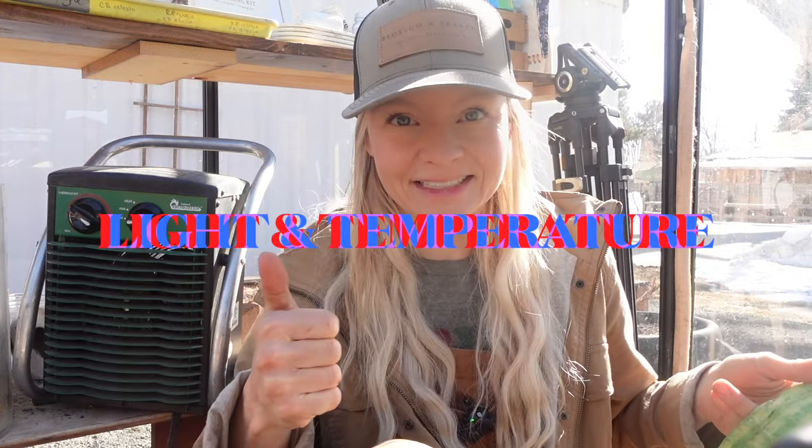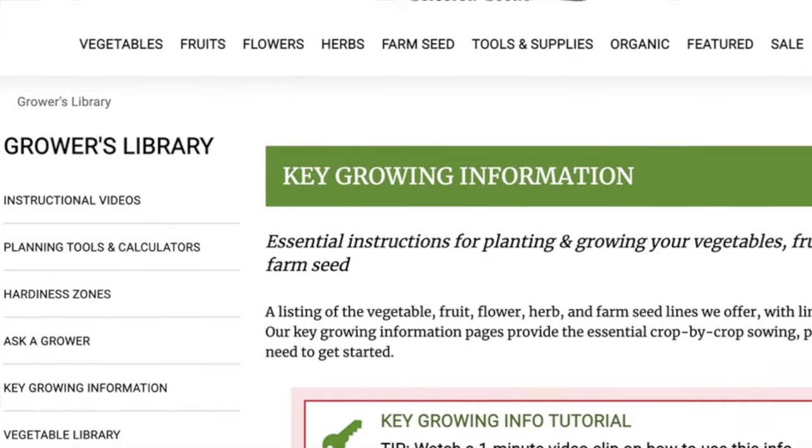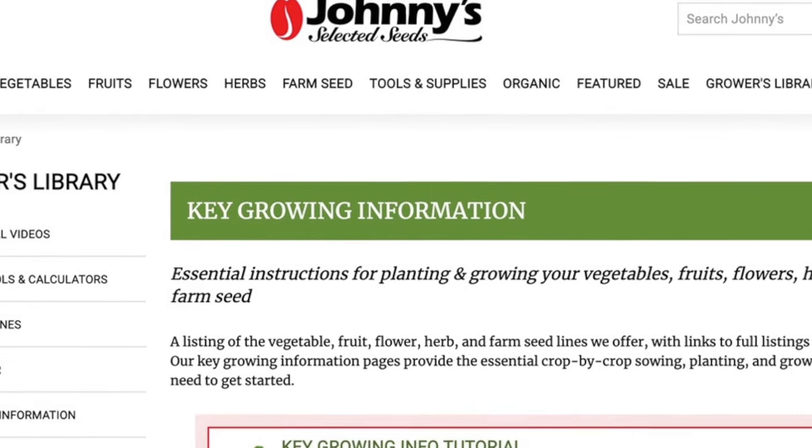Once you have it folded up, you're going to follow the same instructions you would for that seed based on light and temperature. Those are the two things to pay attention to. Johnny's Seeds has a great resource list on their website by seed that will tell you whether those seeds need to be in a light or dark environment to germinate, and also the right temperature. For example, peppers need a warmer environment, so you might put them on a heat mat or on top of your fridge.